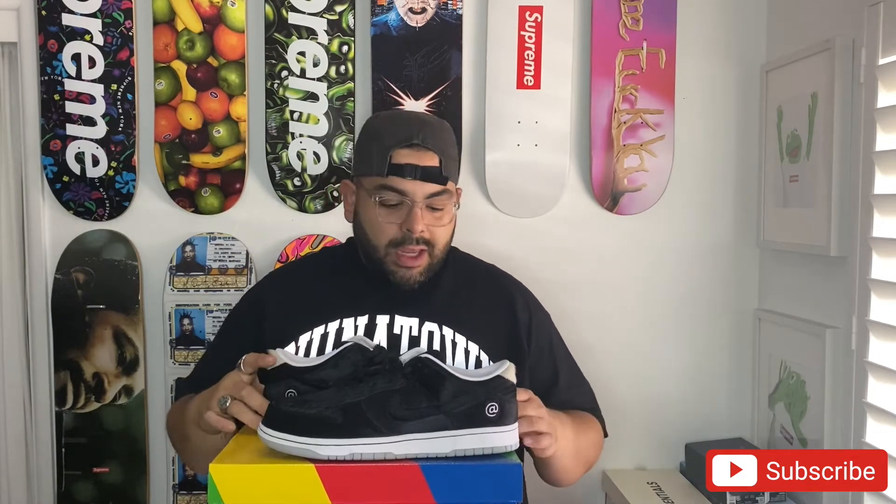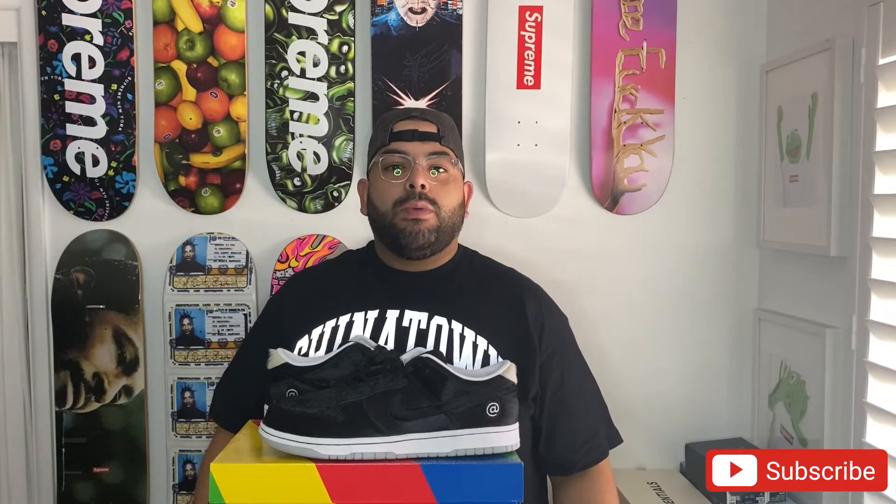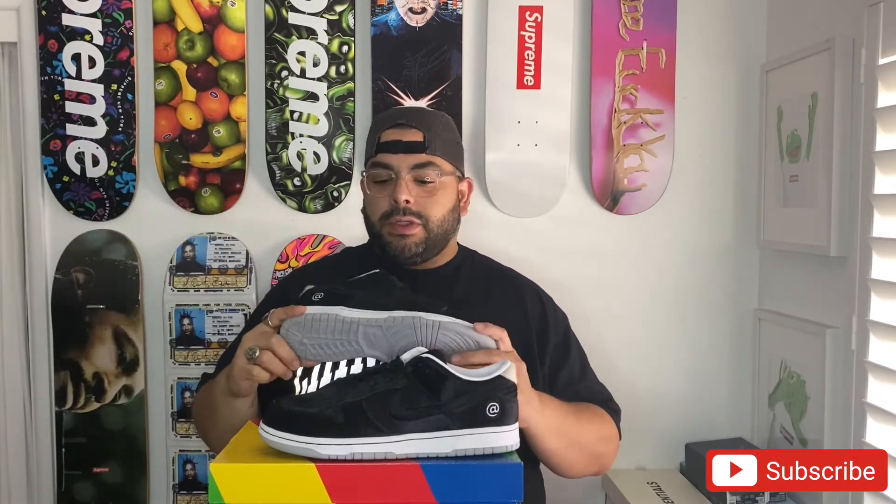This is completely different than just a normal standard all-black Air Force One or all-black dunk. I think the only black dunk I would ever want would probably be like the Pigeon dunk — I'm sure there's others but that's the first one that comes to mind. These came out August 22nd, retail was 100 bucks.